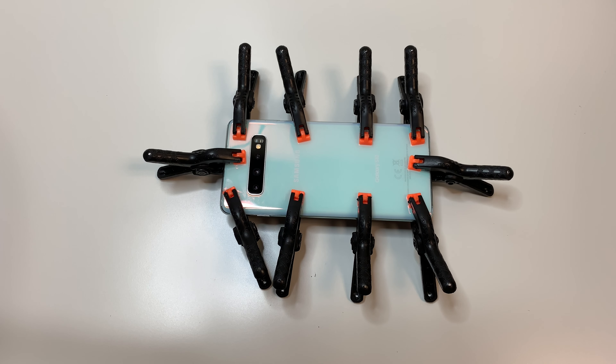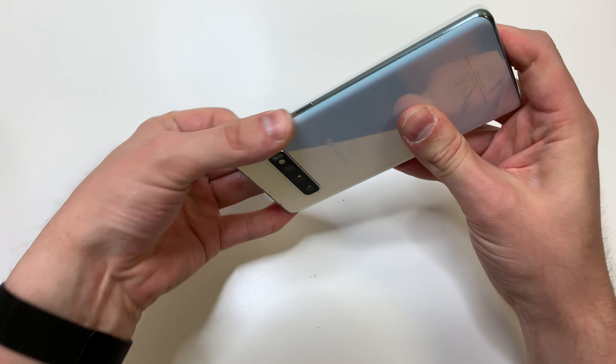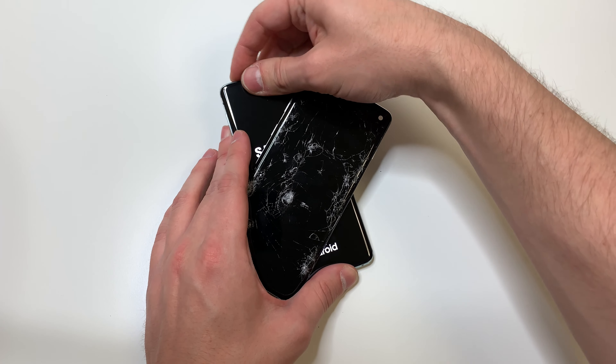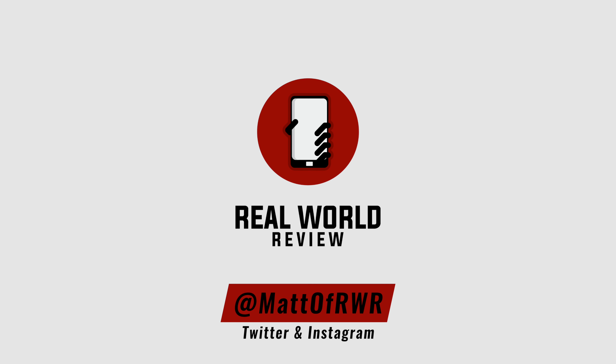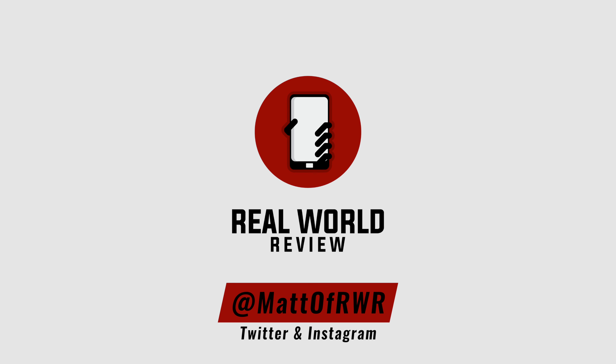Then we're going to let this sit for about 30 minutes, take off the clamps, clean up any adhesive that's stuck on the phone, and then we're all set. Remember to put the SIM card tray back in the phone. If you have any questions, leave them in the comment section or on Twitter at Matt of RWR, and feel free to follow me on the social media listed above. Subscribe to my channel for more repair and review videos, and hit that bell button so YouTube actually reminds you when those videos come out. Thanks for watching.